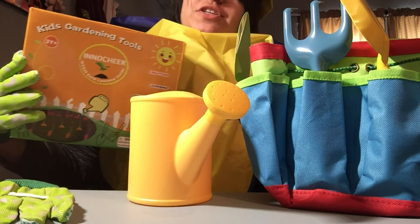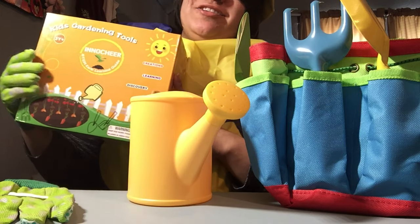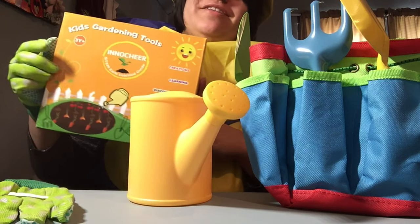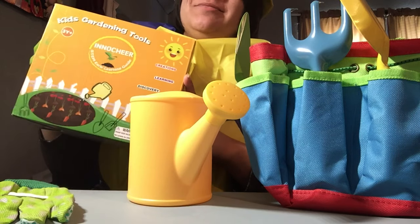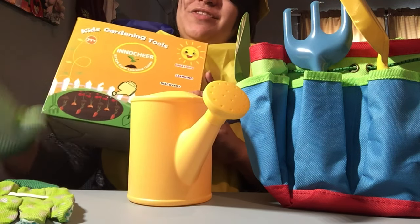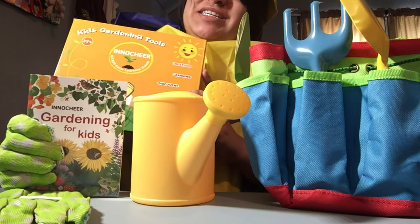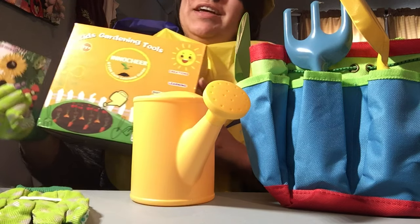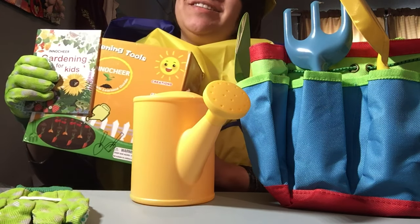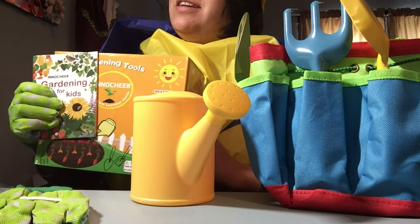Thank you so much, InnoCheer, for sending me this kit — this is really cool. I cannot wait to start planting my own tomatoes and herbs, and maybe some strawberries. Thank you for the book to help me figure out what I can do with my space. I hope other people have a chance to start gardening this summer. This is JC Boo from JC Boozart — don't forget to like, share, subscribe, and I'll see you in the next one!